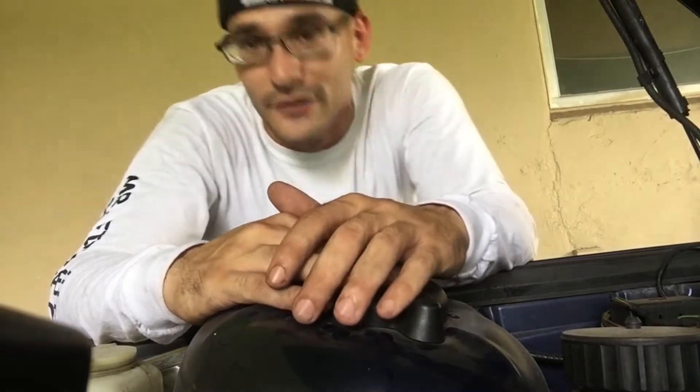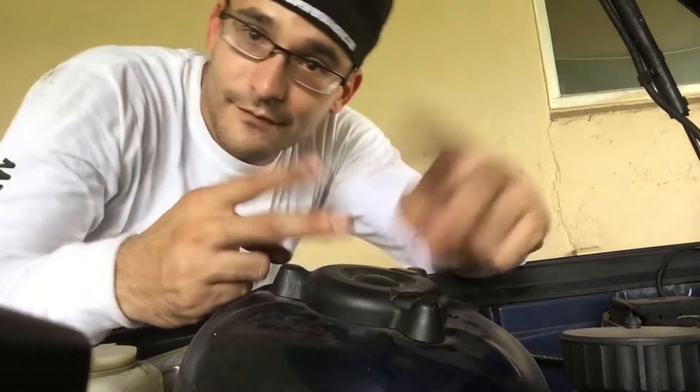I went ahead and ordered the part. It's gonna take about a week or two to get in, which is really inconvenient since I just started a new job. Kid you not, it ended up being about four weeks later — pain in the ass not having a car, but it is what it is. Parts finally came in, so it's time to get cracking on the E36.